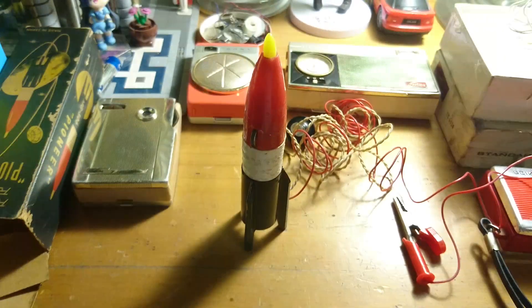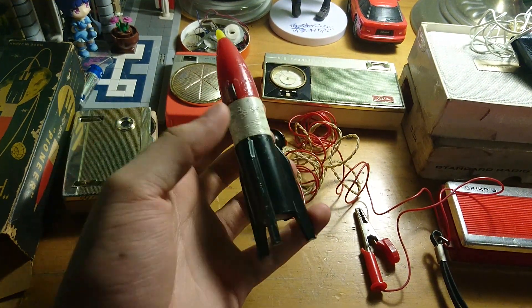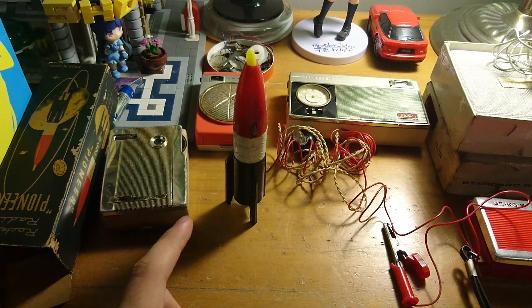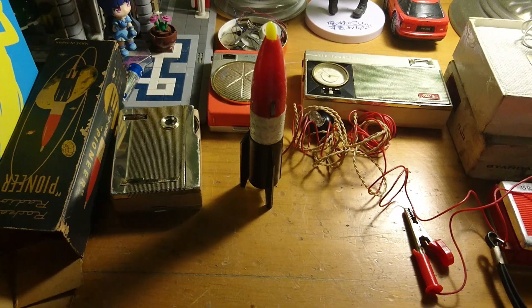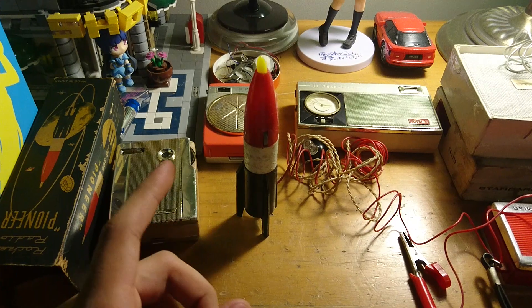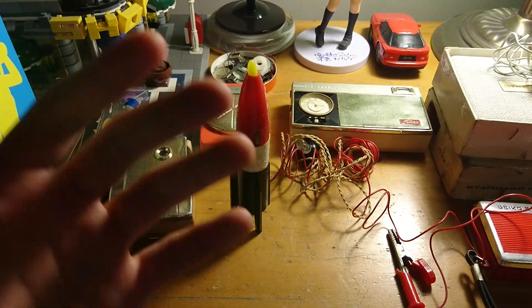Sorry again for the camera. But look at this — this is space age, man. You won't find any other space age thing like this. My father got this one — I was in Japan when he got it — and he got another one included in the deal.